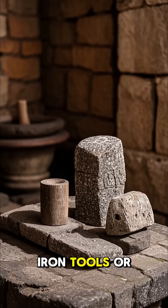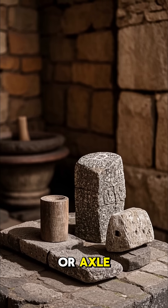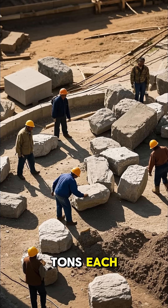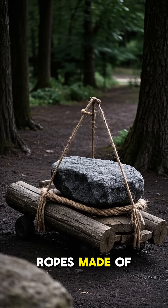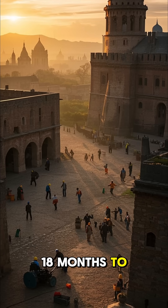They had no iron tools or weapons, and they didn't even have a wheel or axle. The Inca built Machu Picchu by hand using stones that weighed several tons each. They would roll these stones down the mountainside using logs and then lift them up with ropes made of hemp. It took hundreds of workers over 18 months to build the fortress.